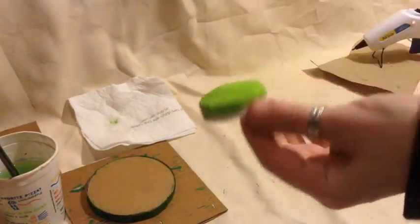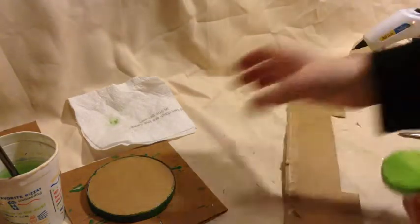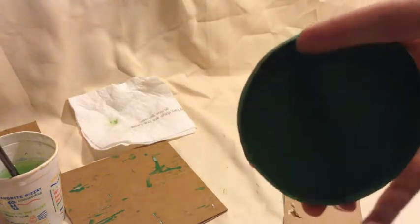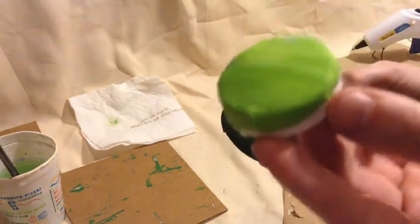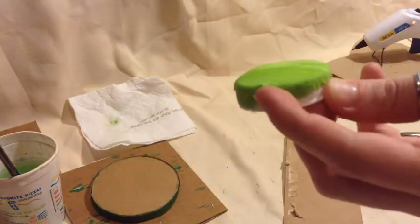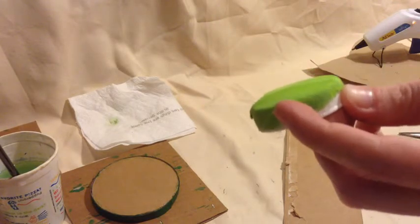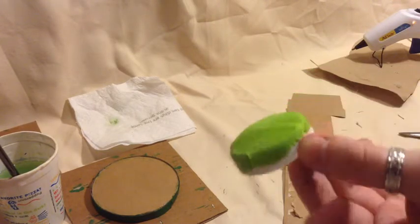With our fabric glued onto our bottle caps, we're going to do the same thing we did with the edge of the table and cut out little frames for our bar stools. Once we get them cut out, instead of gluing them straight on, we're going to paint them dark green first, and then when they dry we'll glue them onto our bottle caps.